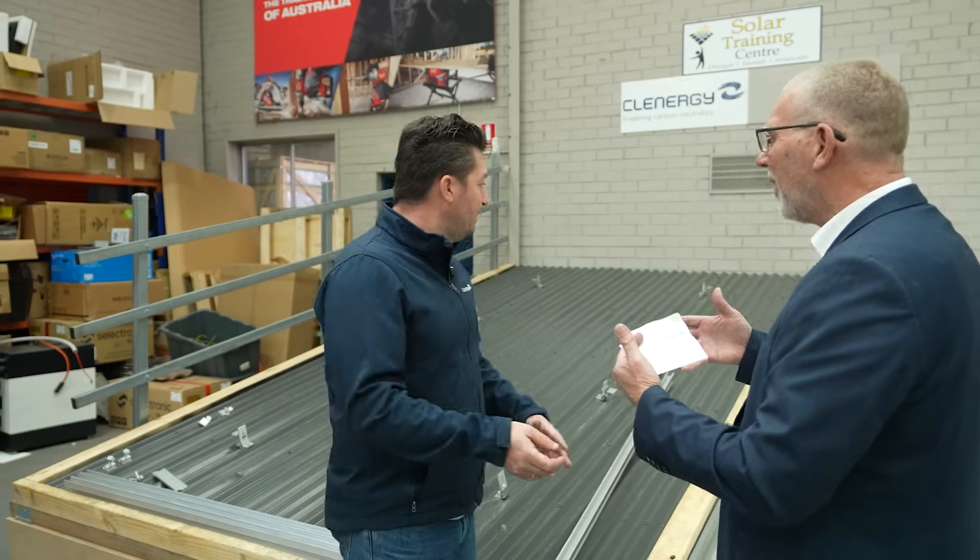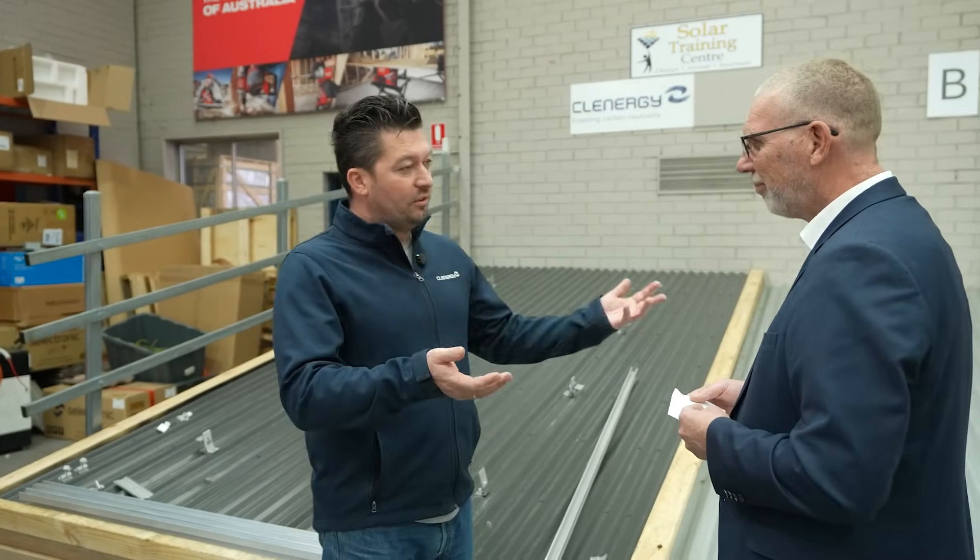Now, these are small systems — only three panels — and people will comment that it's not a realistic comparison. So what we did was ask the fastest team to stay behind and install six panels with all three systems, to validate whether this is consistent. The results speak for themselves, but let's do one more validation test. The winning team gets to do it all over again.